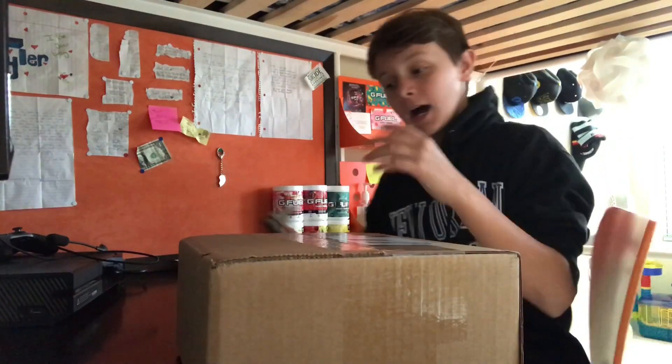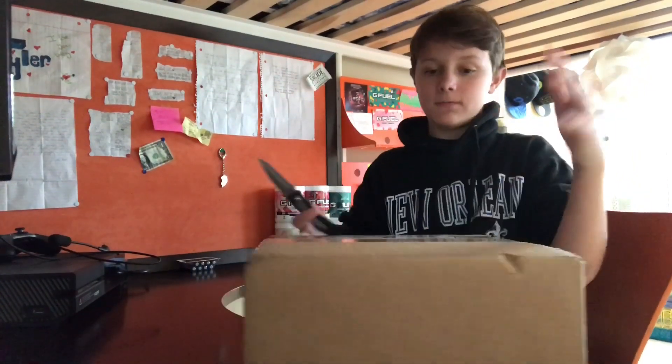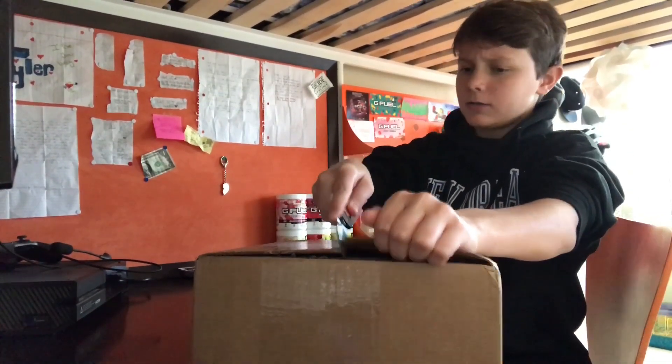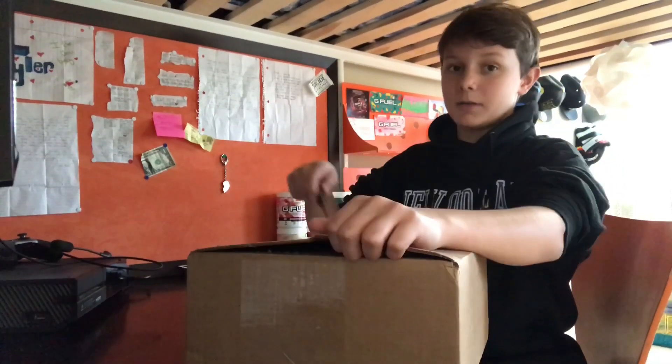What is up guys, it is Aquamanite here, and today I'm super excited because I'm going to be unboxing probably the biggest G Fuel order I've ever gotten before — it's going to be probably my biggest unboxing that I've ever done. I don't know if I'm going to be doing an even bigger unboxing than this because I spent a lot of money on this G Fuel, but let's take a look at it.